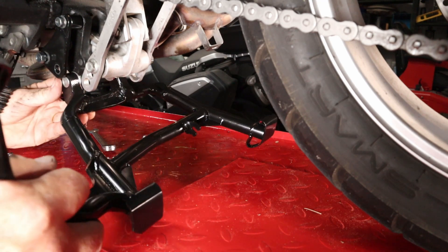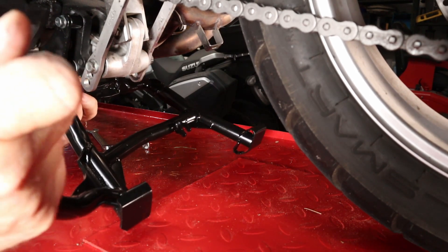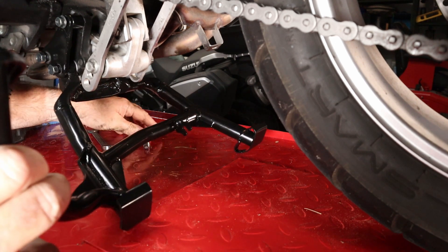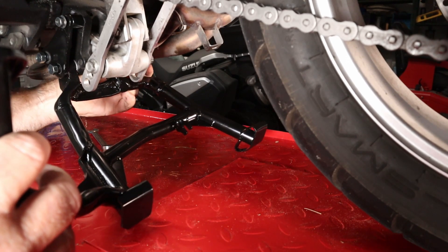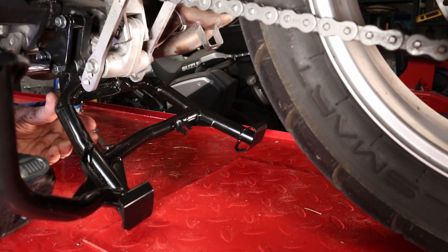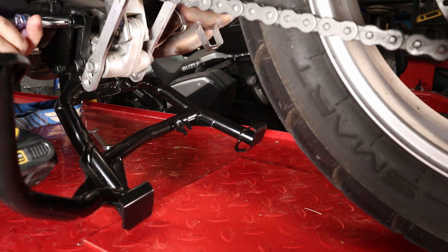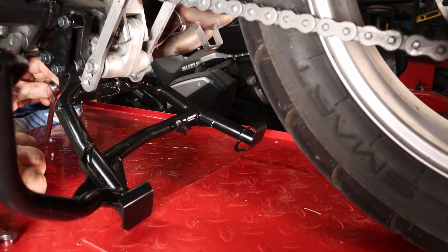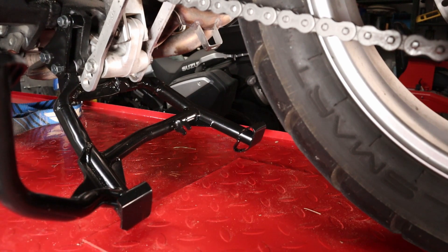We've got both of our spacers put in. Now we're going to set the center stand up into place. We'll release this, get one more up here, and then tighten up the other side.